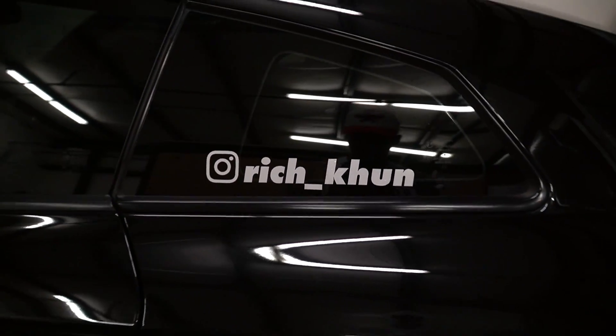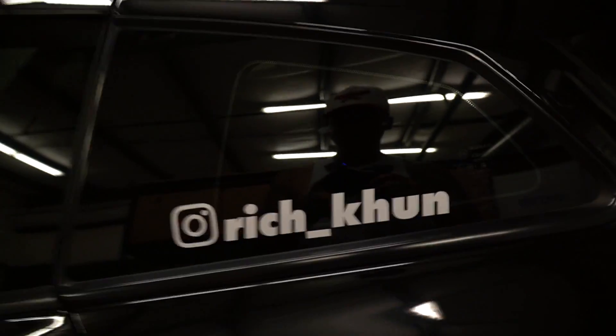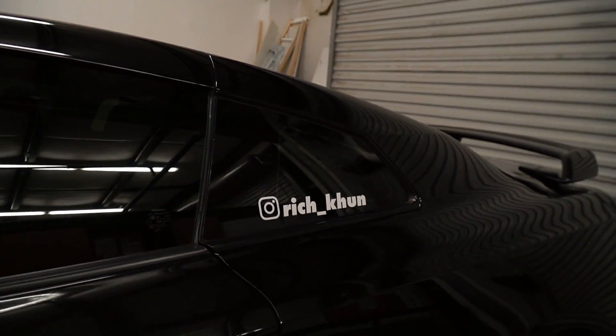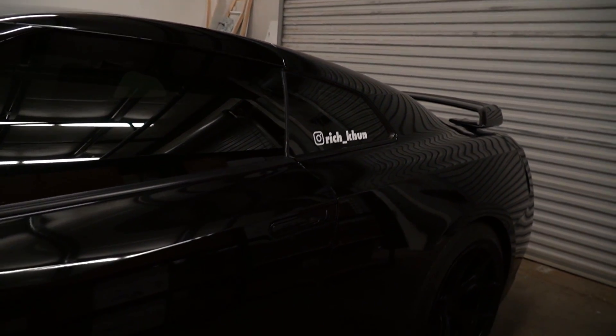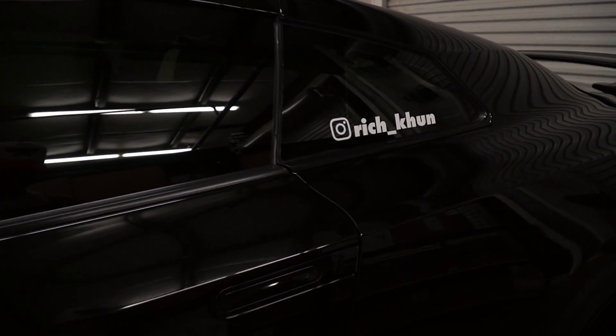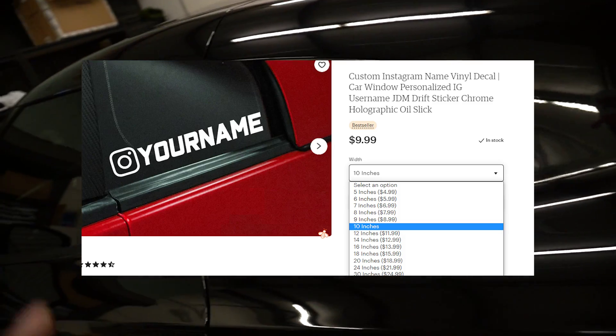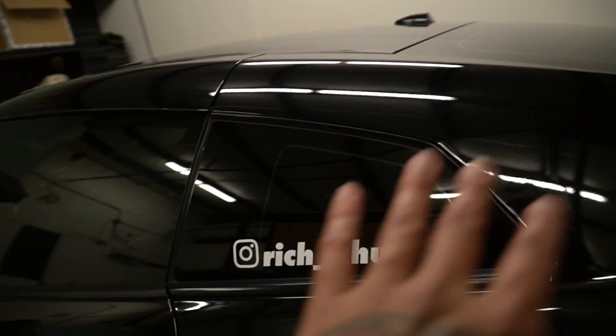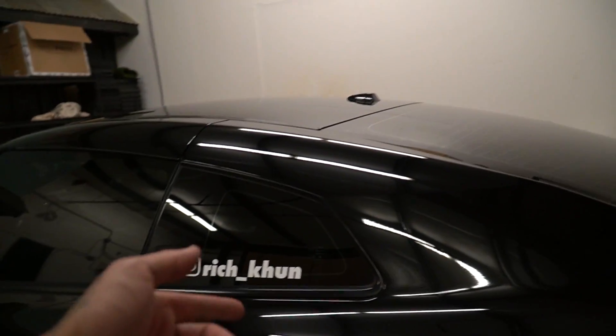Boom — there we go. There are a few different ways we could have placed it. The actual window frame is only right here, so we could have placed it in the middle of just the glass, but I wanted it in the middle of the entire rear glass. Either way, it looks pretty good. That's how you do it — there's an easy ten, twenty, thirty bucks profit. Vinyl decals have a huge profit margin and they're a popular thing people use to market their company.